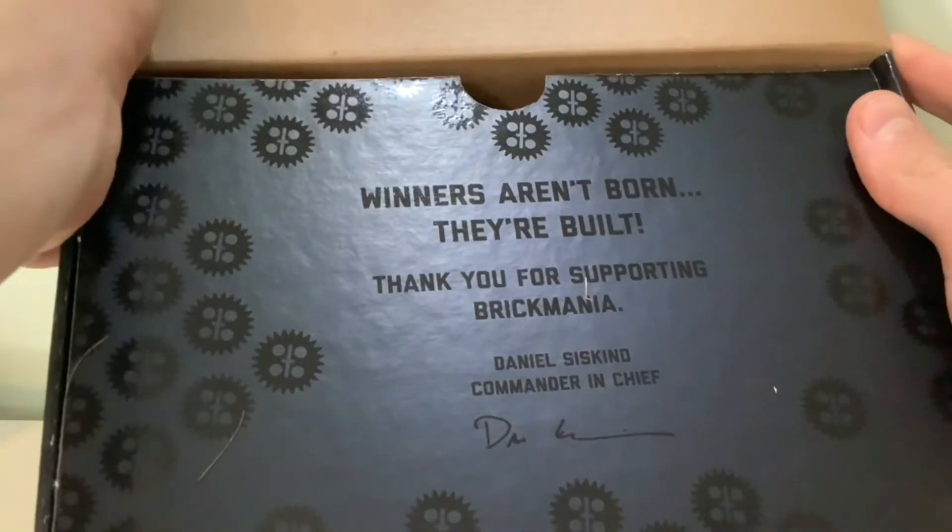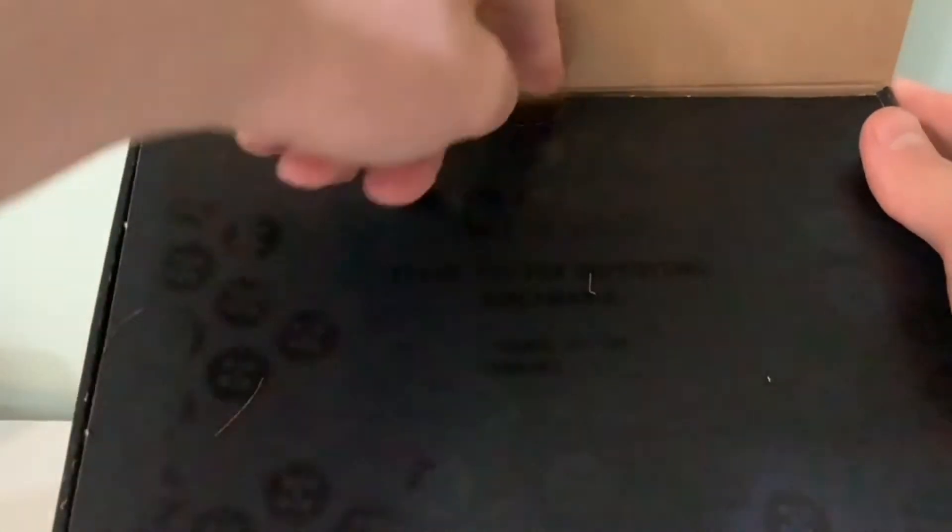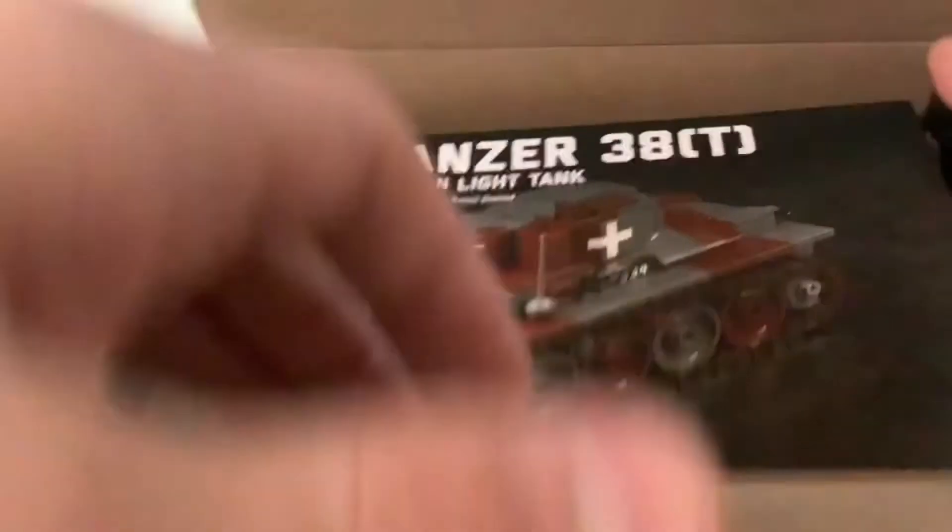It says 'Winners aren't born, they're built.' Thank you for supporting Brickmania. Daniel Susskind, Commander in Chief — and then there is Daniel Susskind's signature. If you don't know, Daniel Susskind is the founder of Brickmania. And here we have the instructions.